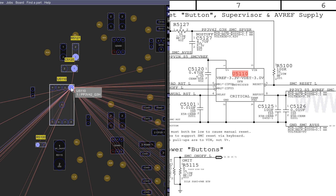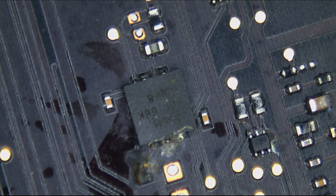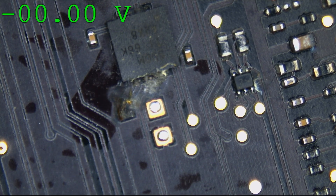Once PP3V42 — once this voltage has stabilized — the chip will allow SMC_RESET_L to be released, which will allow the SMC to turn on. The whole point is to not turn the SMC on until we have a level and stable PP3V42. PP3V42 is the power rail that the SMC runs on, and if PP3V42 is not stable prior to the SMC turning on, the SMC will crash. We're going to check if PP3V42 and the SMC reset signal are present on this motherboard.